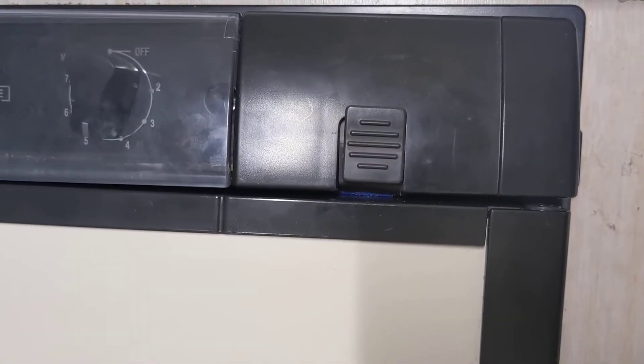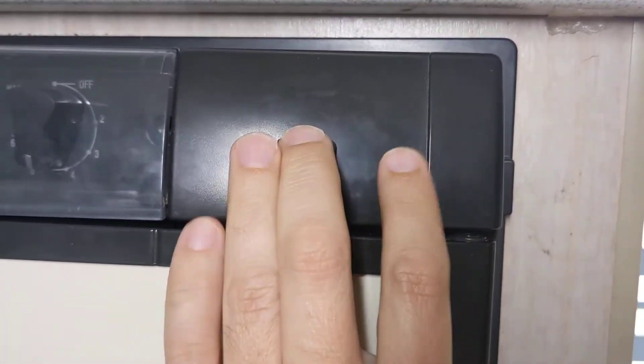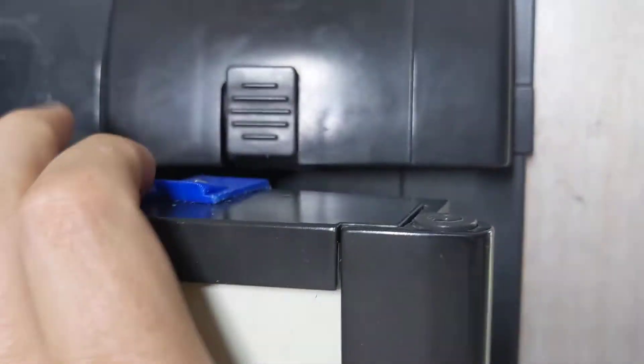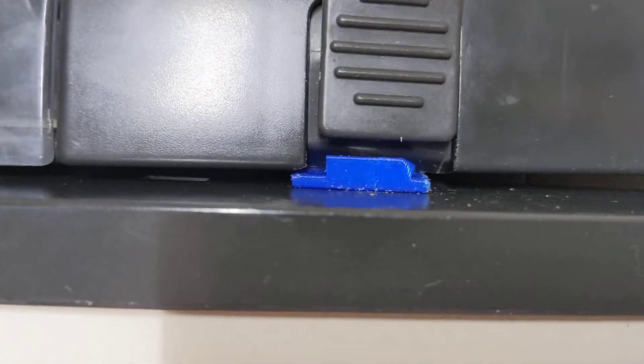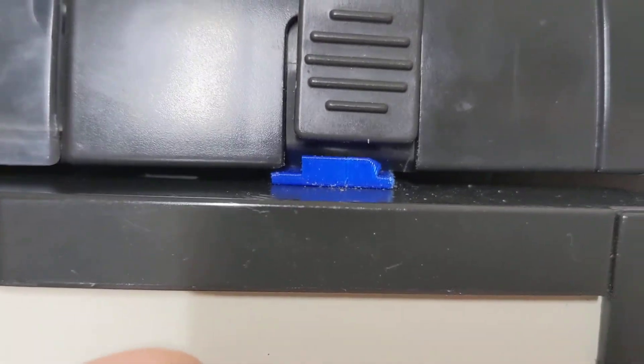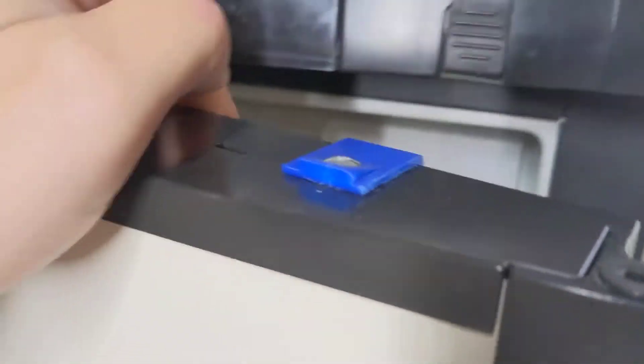First of all, this is the latch that I had to offset and remove the back lip in order for it to work properly. With one hand you can see how close that goes — the back lip on the left of the blue 3D printed section would stop the fridge from opening. A little pain in the butt.